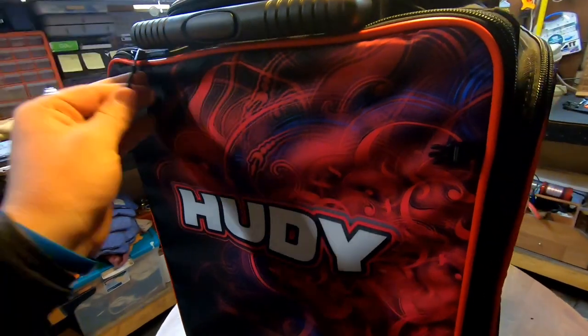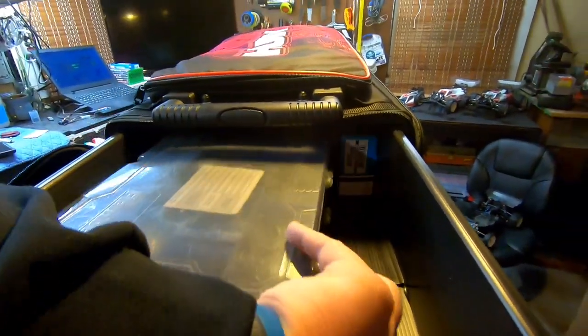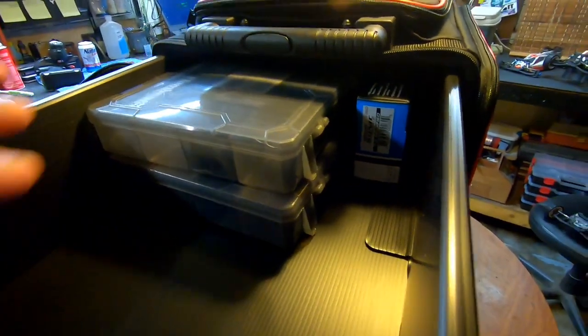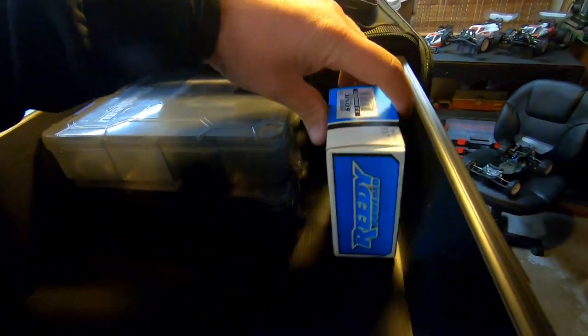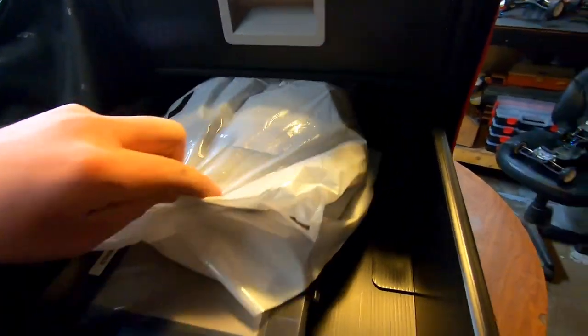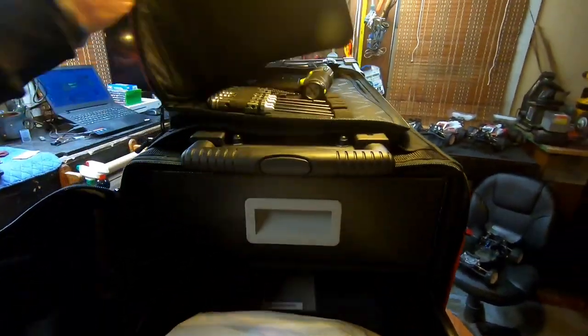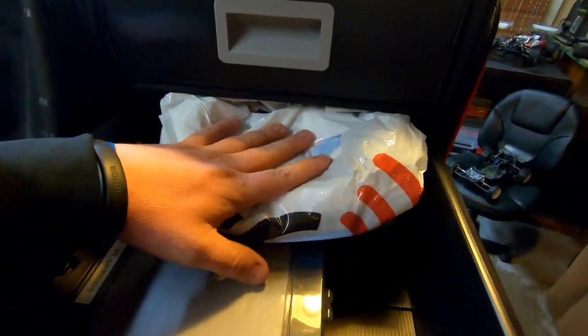In the first front drawer I've got all my parts for the B6.2 and my B74. I'll probably work this out a little differently in the future depending on how I like it at the track and how often I use certain drawers. There's a spare motor. Second drawer is going to be my springs, my V2s, and my V1s. Unfortunately that parts box I showed you guys was not going to fit inside of here — it needs to go somewhere else. This is my standard rotor out of my 17.5. I actually have a lot more parts than I thought, so that's my miscellaneous parts box.